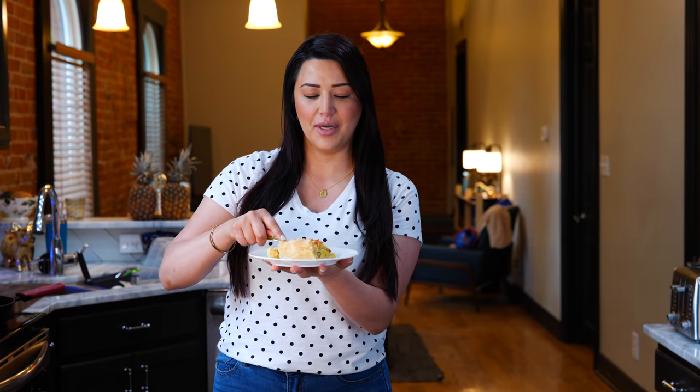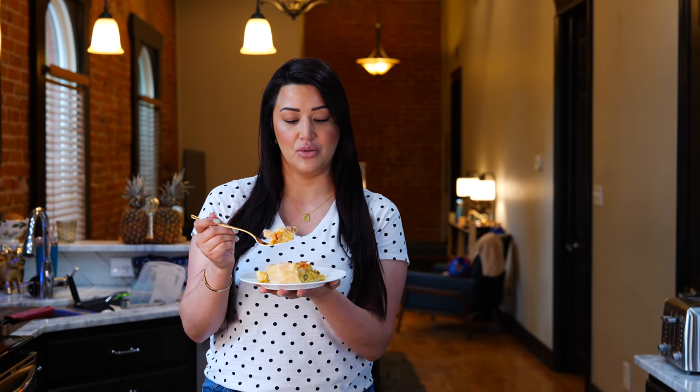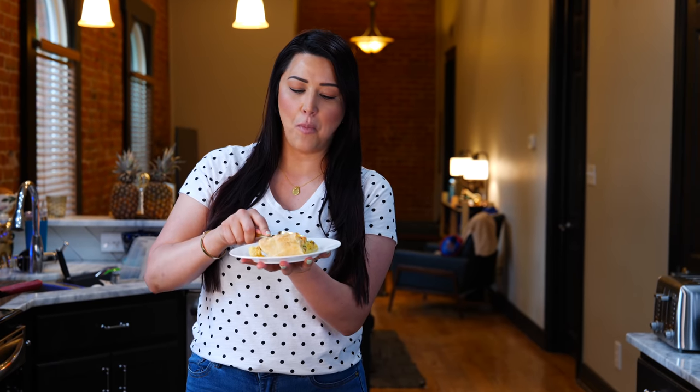Whenever I buy toaster strudels, they're either out or I end up making two or three of them. But with this, I have plenty to enjoy. Thanks to Cloud, she got me addicted to toaster strudels and now we have a toaster strudel casserole. I hardly ever indulge in any pre-made foods, but toaster strudels are my favorite because of that puff pastry.